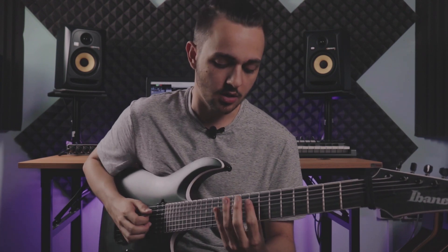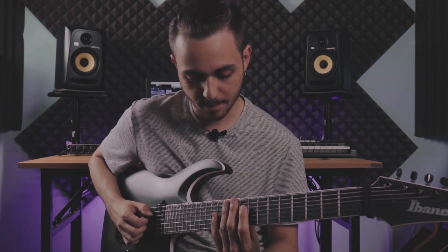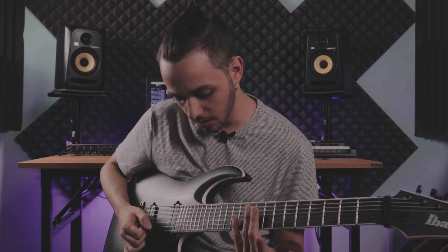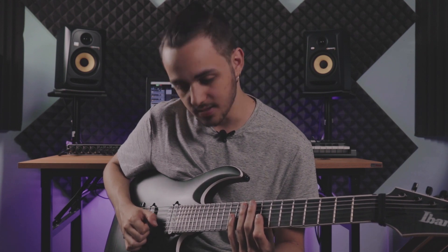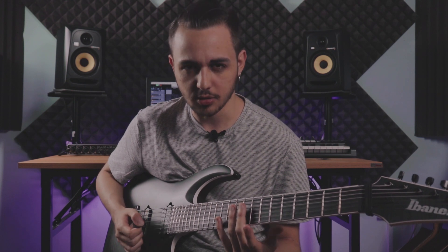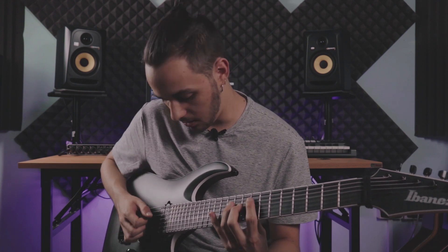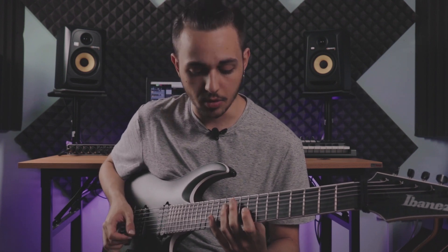It definitely sounds more fluid, in my opinion. So let's take the F minor shape, for example. If you do sweep picking at the end of the lick, when you reach the B string, you have to come up again and do this kind of inside string motion, which I never really liked too much — I always try to avoid it. It doesn't sound right to me, at least for my way of playing. So I thought: let's just use hybrid picking for the last string, and then come up and do the up part with the sweep picking.